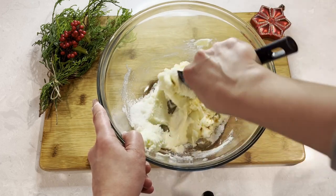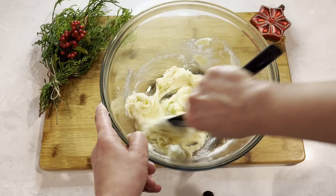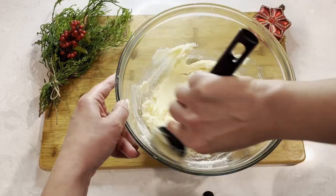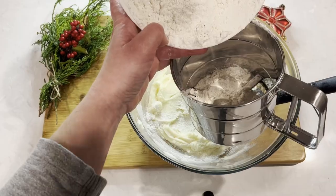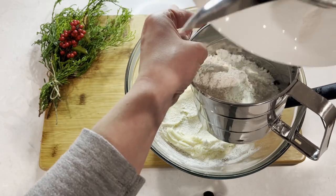Now we will mix it until everything is fully incorporated and the mixture looks nice and creamy. To this we will sift in 2 cups of flour and 1½ cups of cocoa powder.